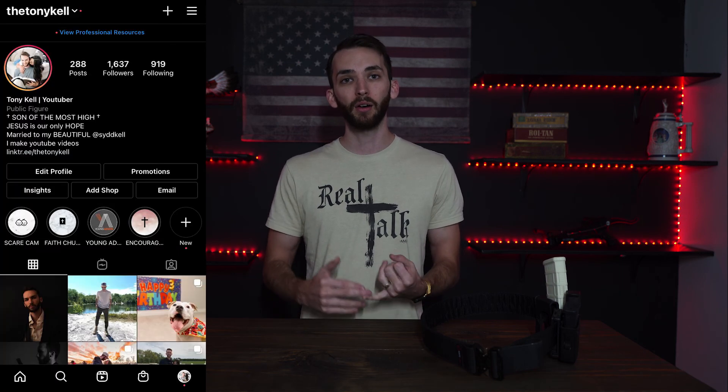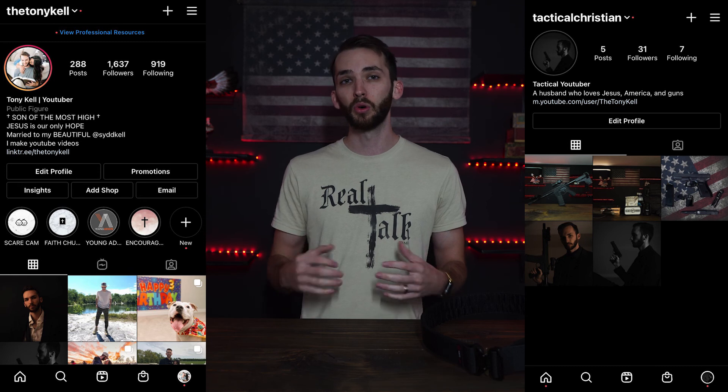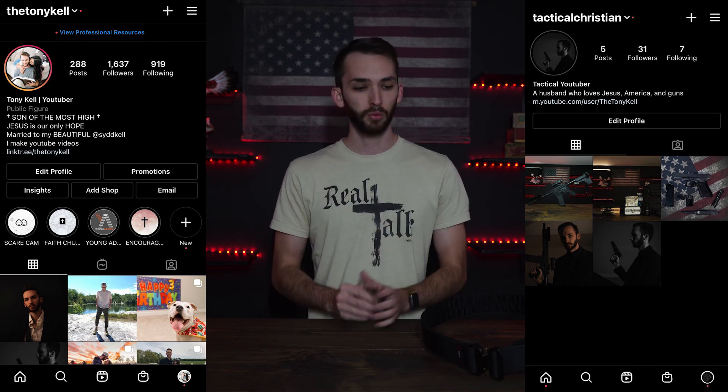Well, that's it for today's video. If you liked it or it helped you out in any way, leave that like — it means a lot. Comment down below if you have yourself a tactical belt and what kind you have. Down below I'm going to leave a link to this belt as well as all the attachments I showed you throughout the video, and links to my social media. I have my personal account as well as my Tactical Christian account where I post cool creative photos and tactical gear.